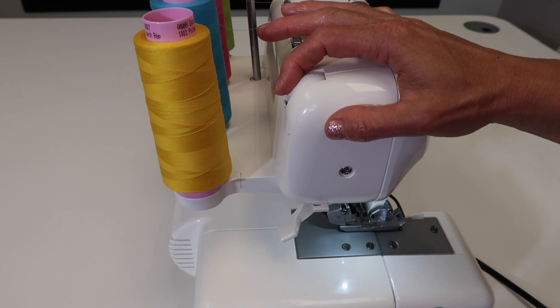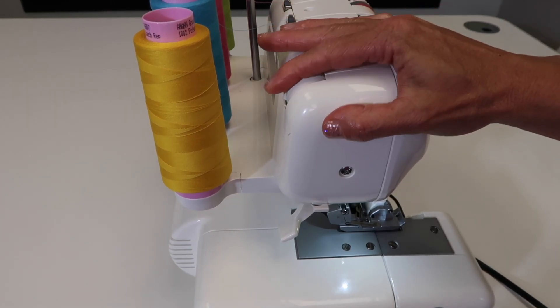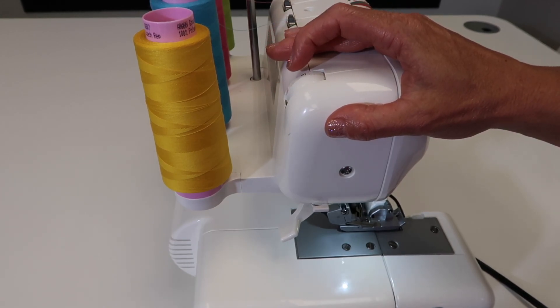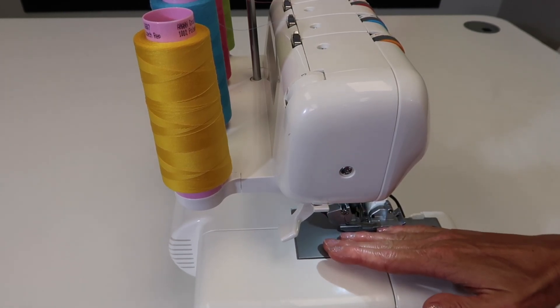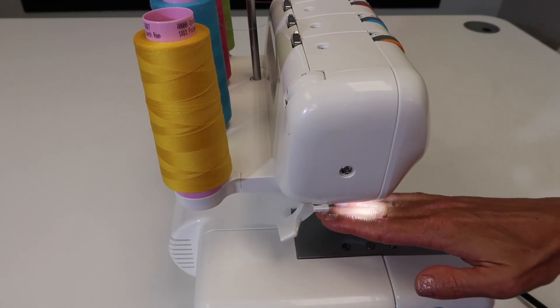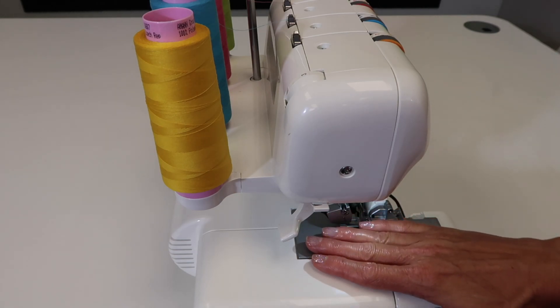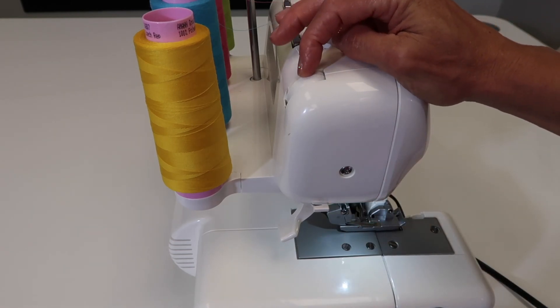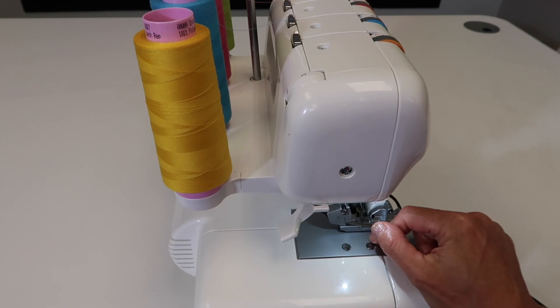When you adjust the pressure, usually a firmer, bigger number would be for heavier, more dense fabrics. For lighter, very stretchy, loosely woven fibers, sometimes having this foot mashed against those feed dogs is not ideal. Making it more gentle — just kissing the fabric as it goes through — can help. You can dial in exactly the perfect pressure depending on the fabric you've chosen.